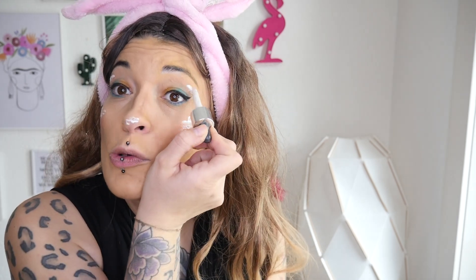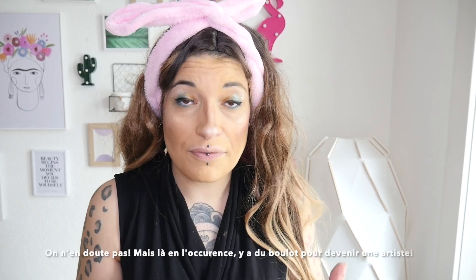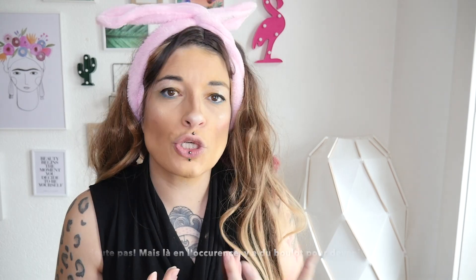On part maintenant sur du highlighter, évidemment parce qu'un maquillage sans highlighter n'est tout simplement pas un maquillage. On va venir s'en déposer sur le bout du nez, sur le haut des pommettes ainsi que dans le coin externe du haut de nos paupières, donc vraiment sous le sourcil. J'étale généreusement pour donner un côté naturel et très fondu. Le maquillage à mes yeux c'est une forme d'art créatif — on a des palettes de couleurs et une toile vierge que l'on peut remplir de mille couleurs.